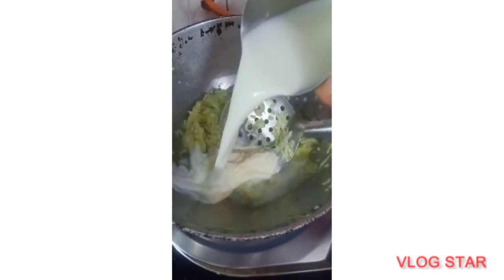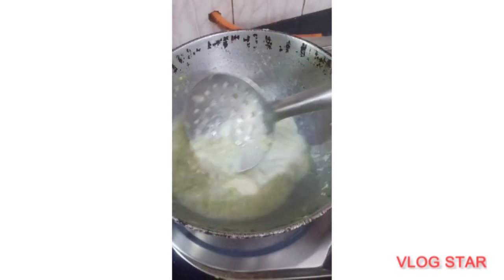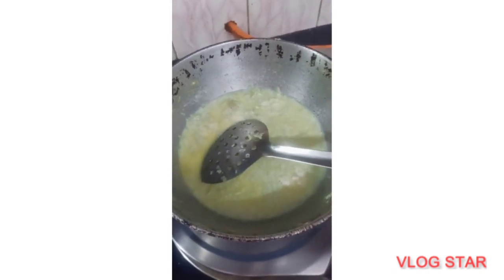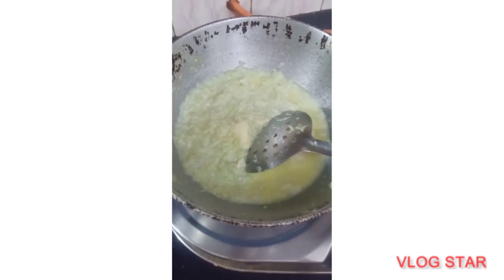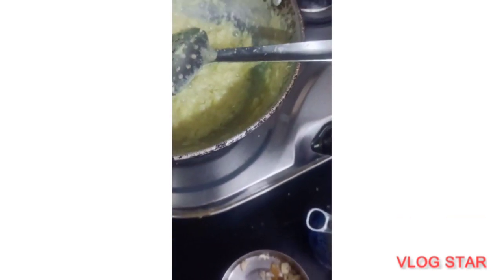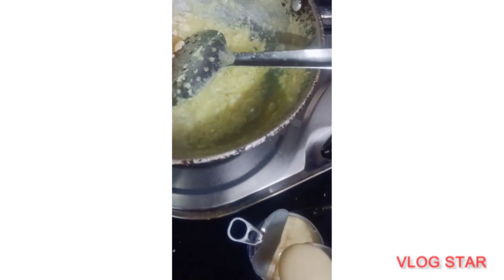We will add some milk. Now when I add the sugar, I will add some fresh water. I will not add much milk.